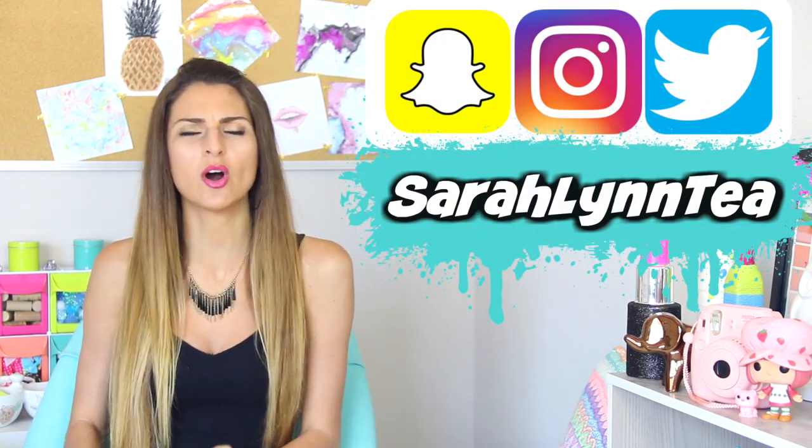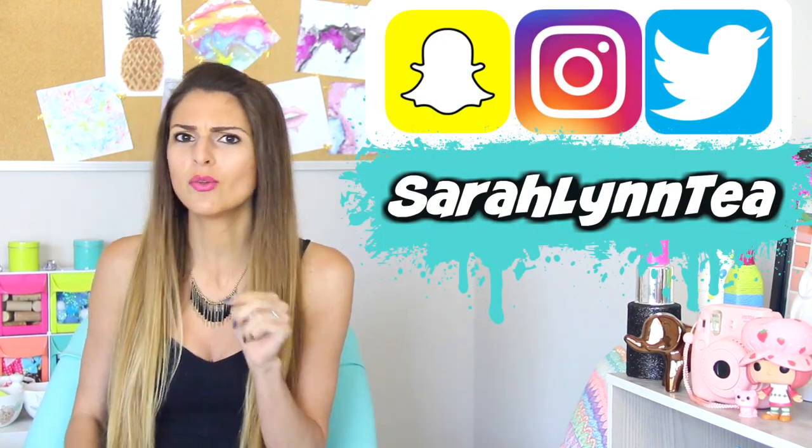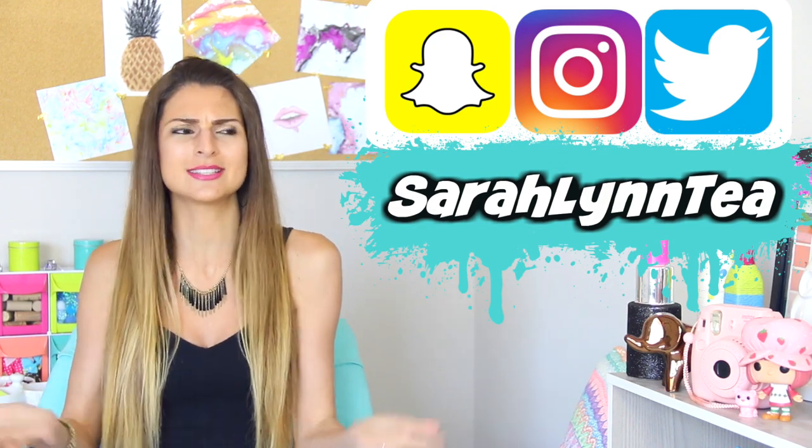I just spent the last 10 minutes looking for my extra camera battery. Hey! Today on SoCraftastic, I am showing you my attempt at the all-black burrito — I think the only all-black burrito that ever existed.